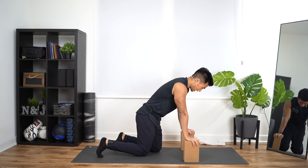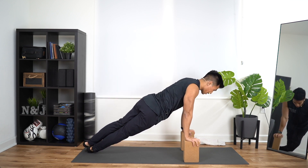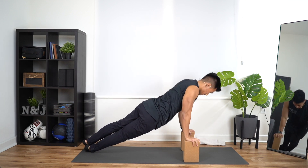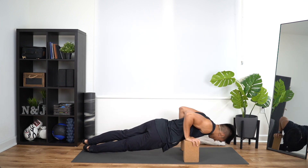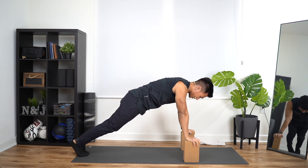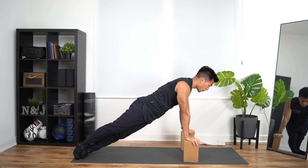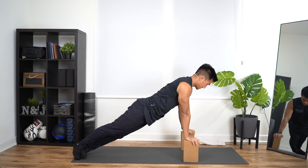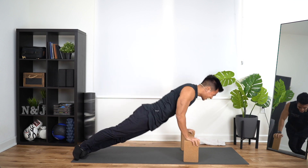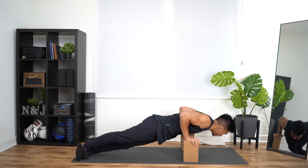Plank position, toes pointed towards the left side. Right foot is on bottom. In three, two, one — down, up, that's one. We have five. Down, up, two. Down, up, three. Down, up, four. Last one — down, up, five. Roll it over. Left foot is down. In three, two, one — one. Down, up, two. Down, up, three. Come on — down, up, four. Last one — down, up, five.